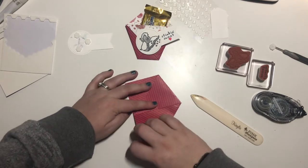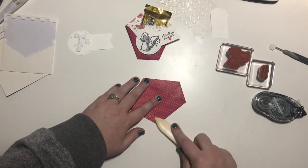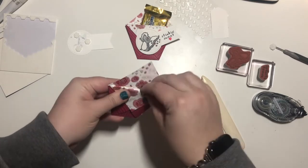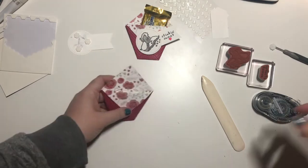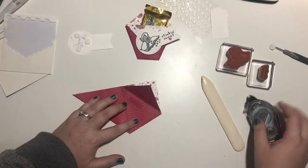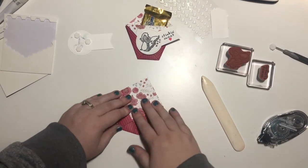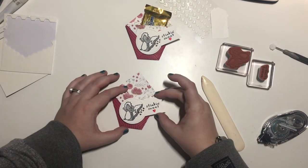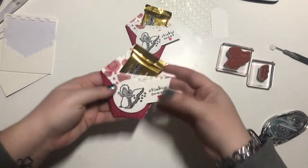Bring this corner up to that crease mark, crease, and then fold this flap over. And you have a perfect little diaper fold. What I like to do is add a little bit of adhesive just for safe keeping. Now we can come in with our little sentiment here, a little chocolate, and there we go.